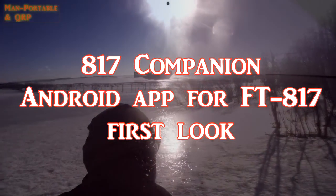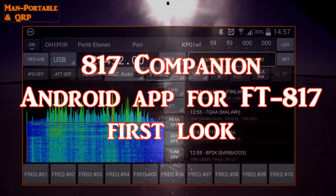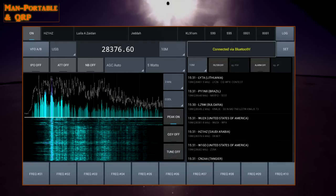Hello everyone, Oscar Hotel 8, Golf Echo Juliet here from MAM Portable and QRP. I've got a very exciting video for you today, especially for those of you who have seen my FT817 Cat Control video on Survival Tech Nord.